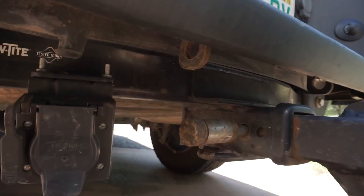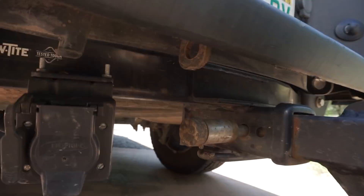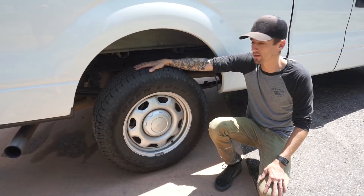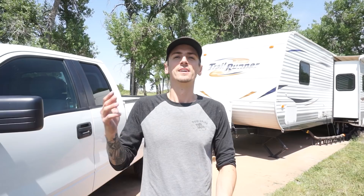Another must-have is a good set of E-rated tires. E-rated tires are rated for towing — they're going to have more plies on the sidewall so the sidewalls are much thicker, and they're made for towing. You don't want to be towing on anything less than E-rated tires.